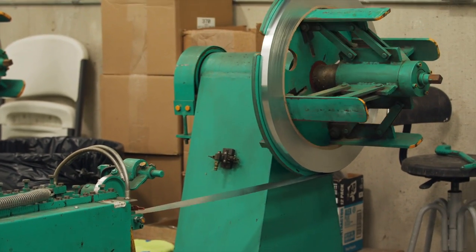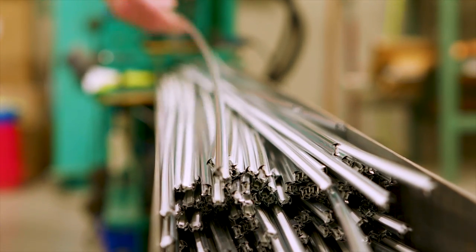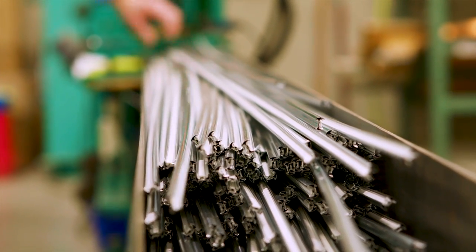Caming, the grooved lead-free zinc bars that are used to hold decorative glass in place, is trimmed and cleaned in preparation for creating the border of the decorative panel.